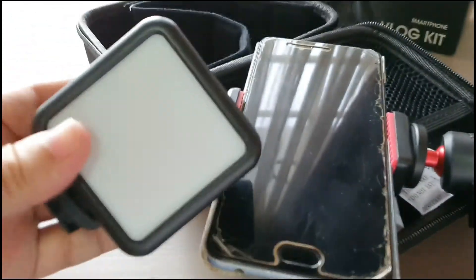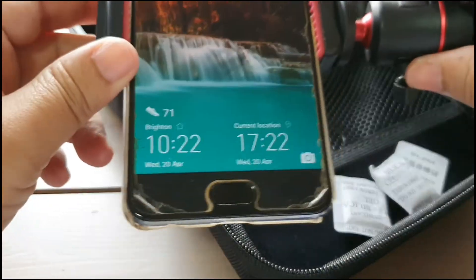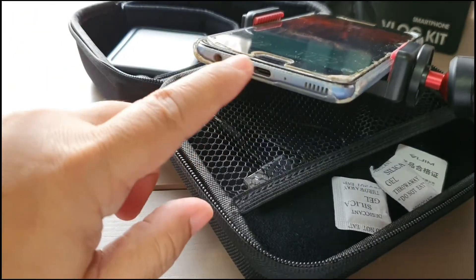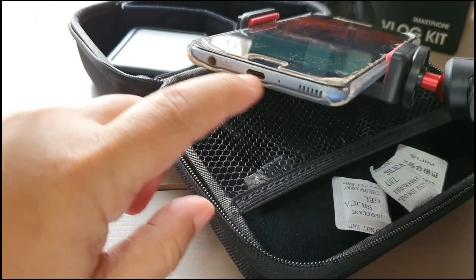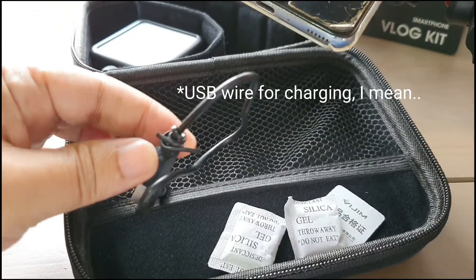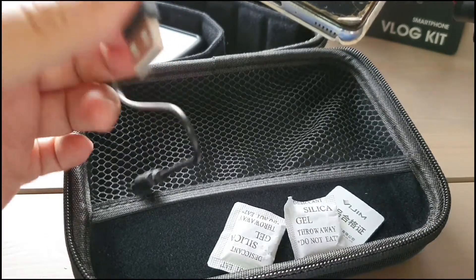And you can put your microphone on top of here. But I normally use my USB-C microphone, so I'll just normally use the port here. And here's the charger for the LED light.